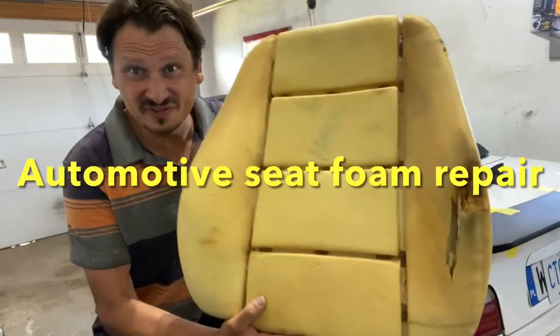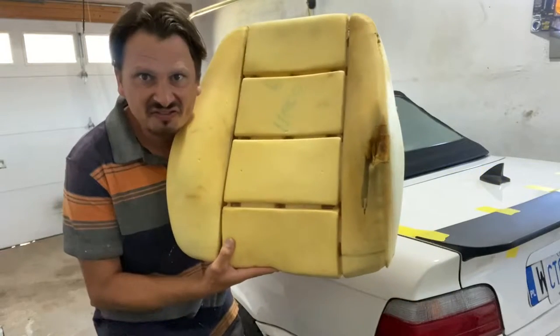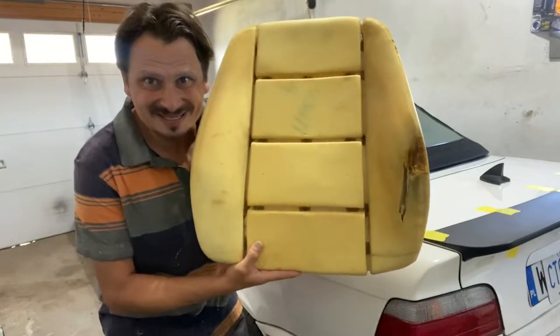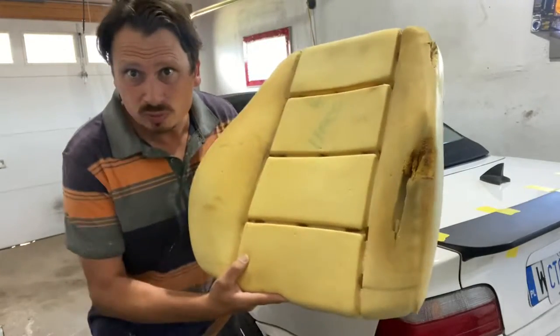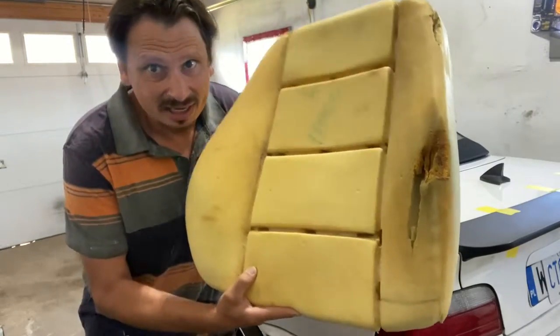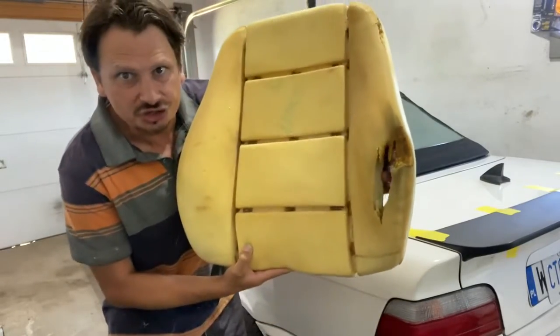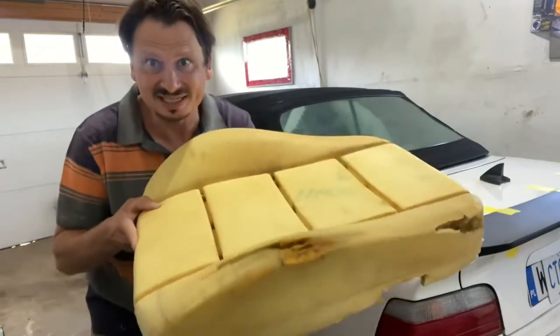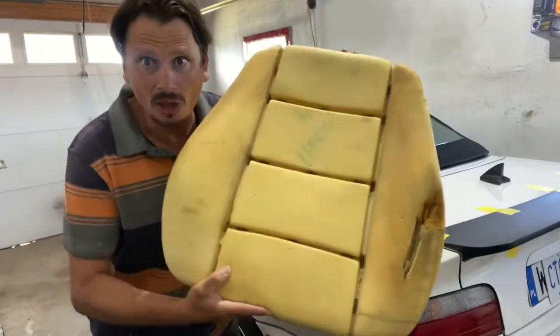Hey guys, in today's video I am going to show you how to repair the foam inside of your car seats. This is out of a BMW E36, but this will work in any case. It's super easy to repair this. I'm reupholstering the seats, but in this episode we're strictly focusing on the foam.